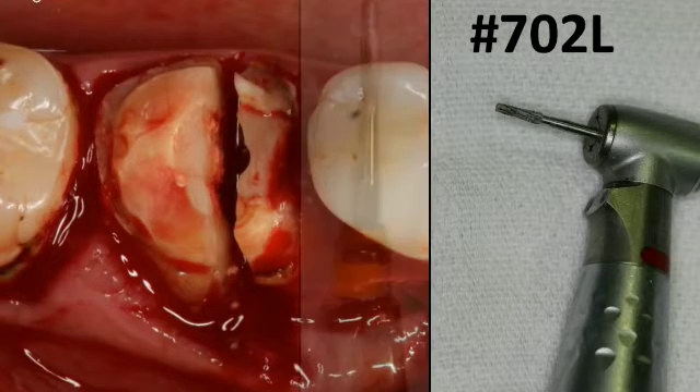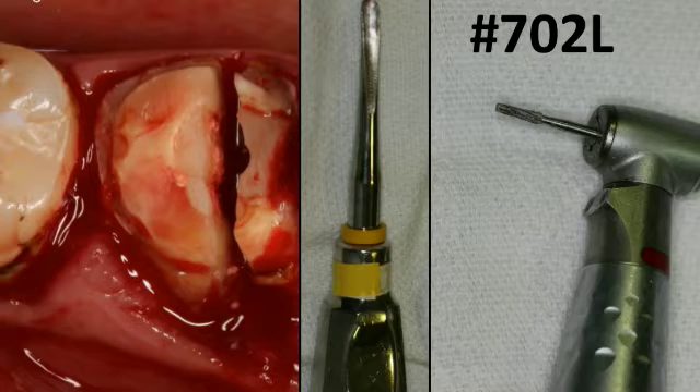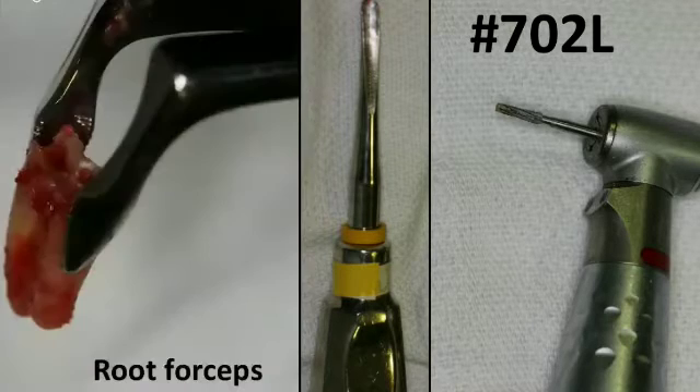Next, I'll use a medium-sized elevator just to mobilize the root — I don't need to extract them. These are not very curved roots, so I'm just going to mobilize them. I'll place my elevator between the adjacent teeth and the root, and sometimes in between the two-sectioned parts. Just mobilize them, and when they're adequately mobile, you can use your root forceps and remove each root separately.